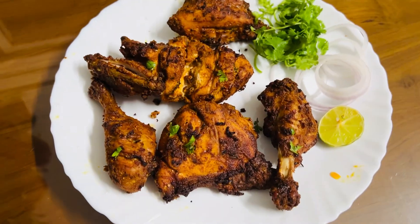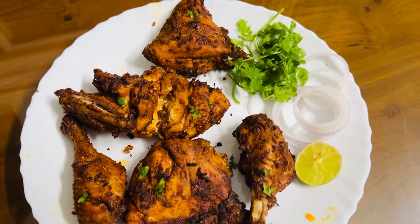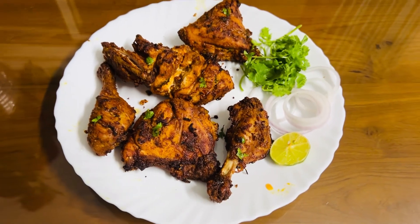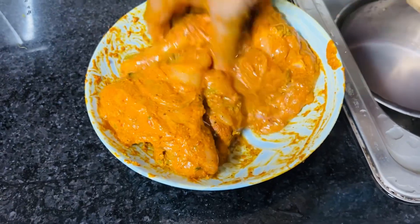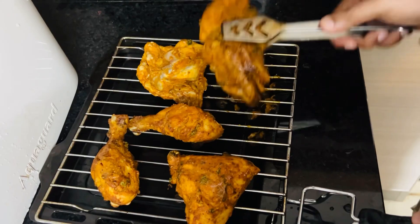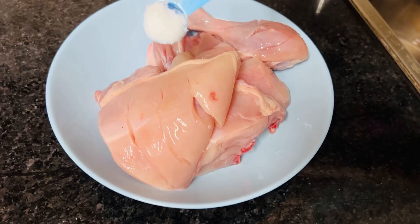Hi everyone, welcome back to our little world. I wanted to make a grilled chicken recipe. This is an oven. I have got a recipe in the description box — I made a yellow chicken.